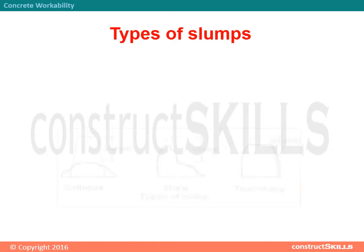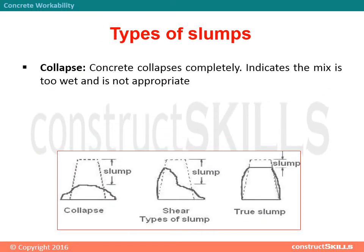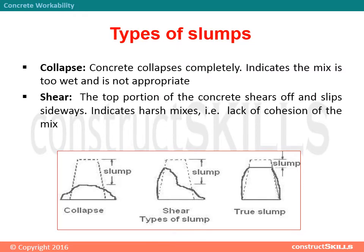Types of slumps. Collapse: the concrete collapses completely, indicating the mix is too wet and is not appropriate. Shear: the top portion of the concrete shears off and slips sideways, indicating harsh mixes — that is, a lack of cohesion of the mix. True: the concrete simply subsides.